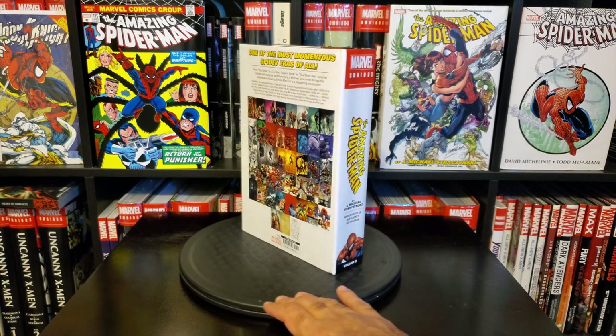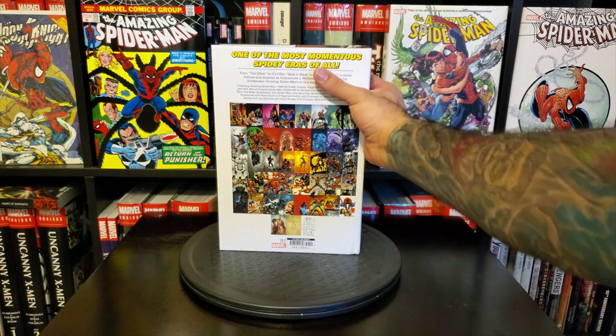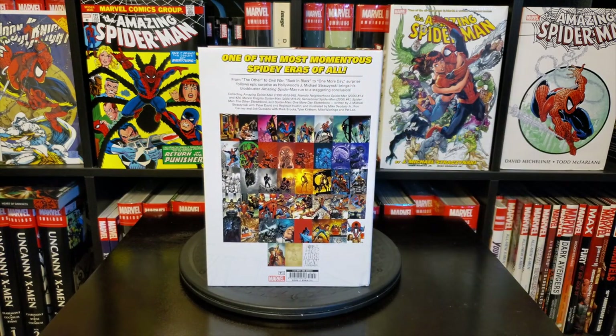Let's keep turning it around — the back cover is awesome. I love when Marvel puts all the covers on the back cover; it's a great way to show off all the covers. It's always cool to have a collage seeing all the different covers, especially with a storyline like this where there was a bit of evolving artists going on, so you've got different covers and different interiors throughout.